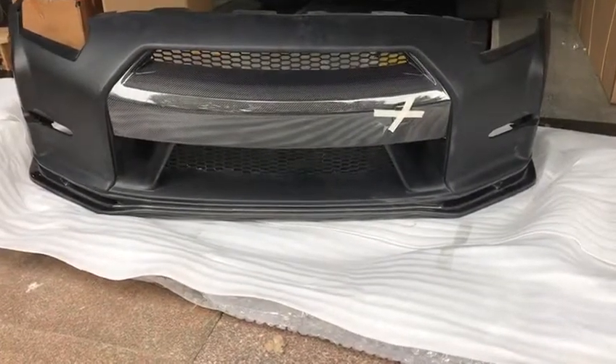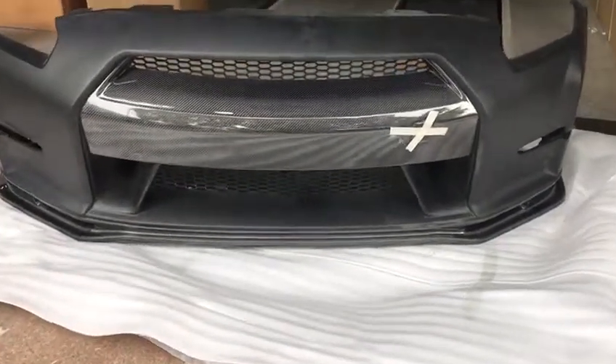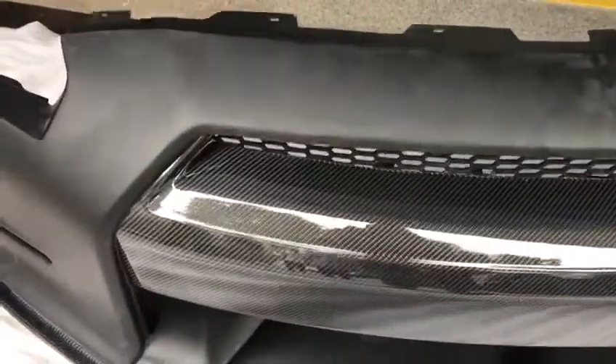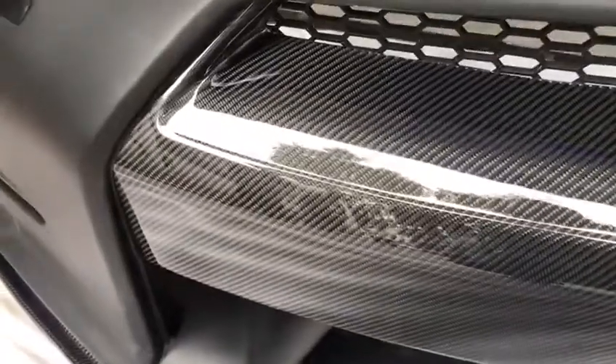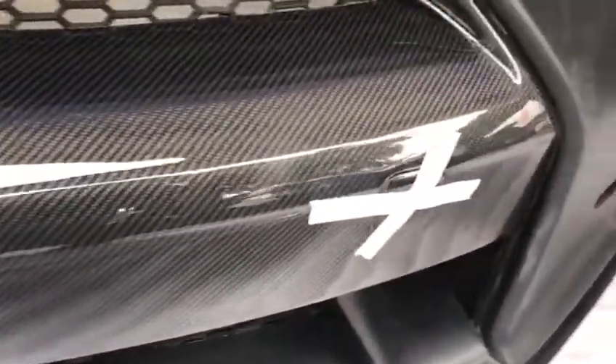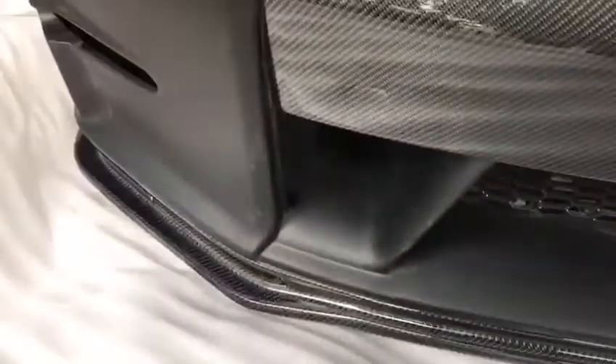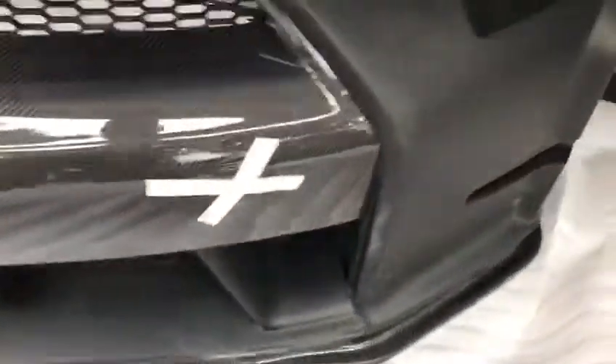New Nissan 350Z Nismo kit — carbon, as you can see. Exact fitment, 3K12 grade A carbon, exceptional lines, no imperfections whatsoever. All around the bottom lip as well, all the way around to give it that amazing look.